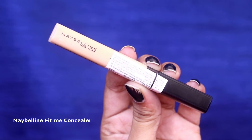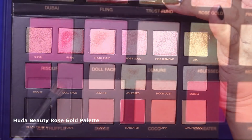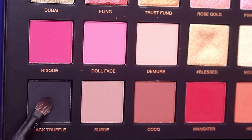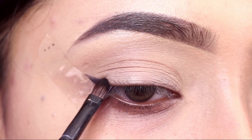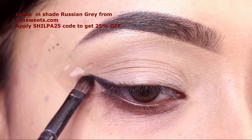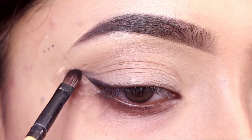First of all, I will apply concealer to the base. After this, I will use the palette that is from Huda Beauty Rose Gold palette. First of all, I will place the black shade on my outer corner.